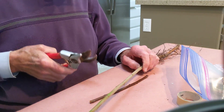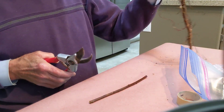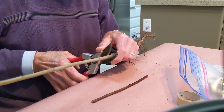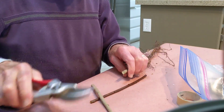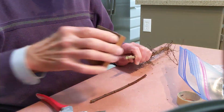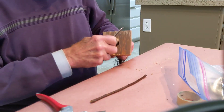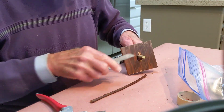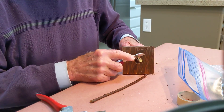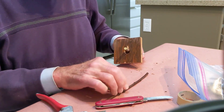We're going to demonstrate a cleft graft. Here's the rootstock — this is a myerobian seedling and we're grafting Adara plum to it. The Adara is an inter-stem type plum, or a rootstock plum, that has the capability of grafting several different species of prunus to this rootstock.